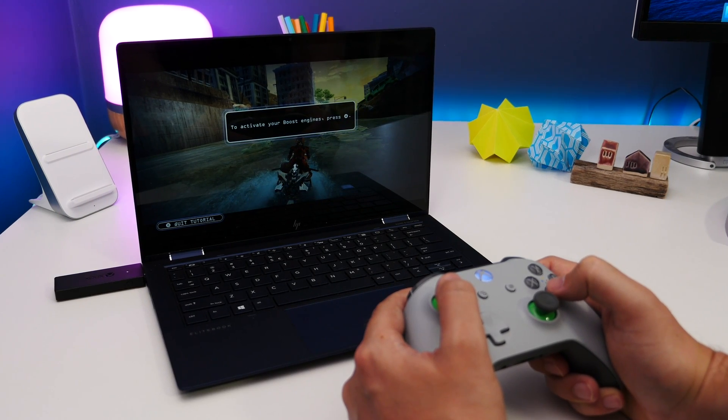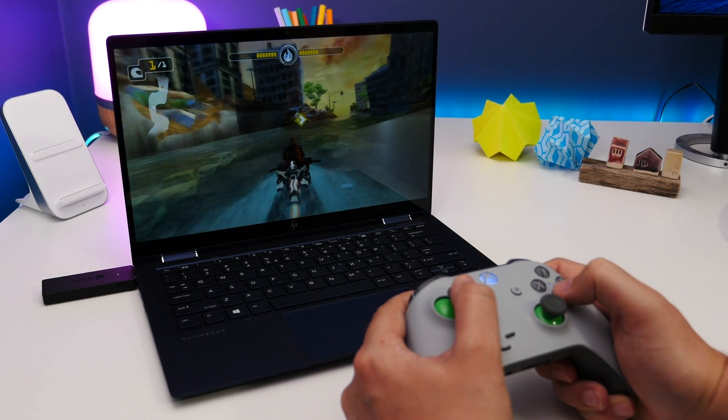Hey guys, Cam here from Pocket Lins. With the easier availability of games thanks to services like Xbox Game Pass, it's much simpler than ever to get your game on. So in this video I'm going to show you how to connect your Xbox wireless controller to your Windows PC.